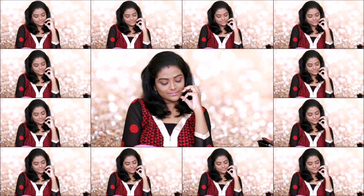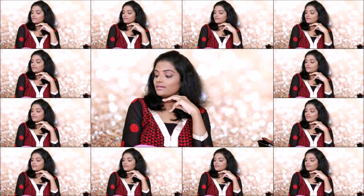Hello friends, my name is Chitra. I'm going to do Rachita Inspired Makeup. This makeup is very simple, very light, and I'm going to try this makeup.